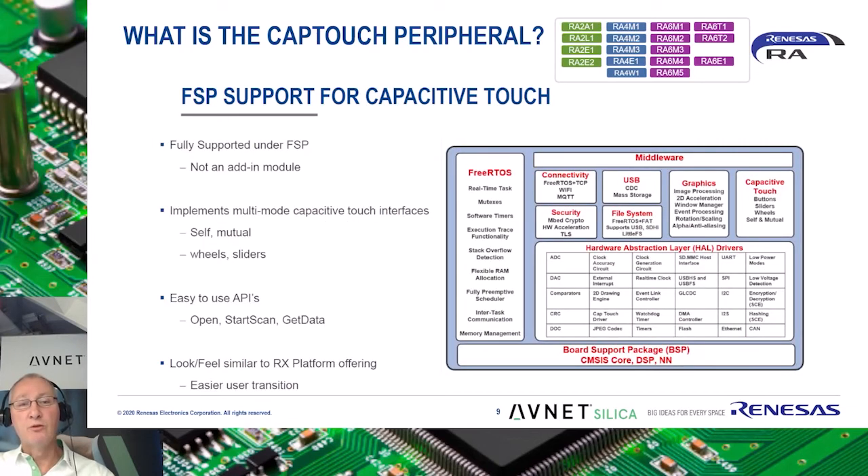The CapTouch peripheral is fully supported under the Flexible Software Package, or FSP, which is the IP core of the Renesas RA family. This supports all of the features of the CTSU, including both self and mutual touch, wheels, buttons and sliders. It is supported by easy-to-use APIs to open, start and get data. In fact, this is the same IP as what is being used in both Renesas RX and Synergy and RL78 families for several years, so it has proven its worth.